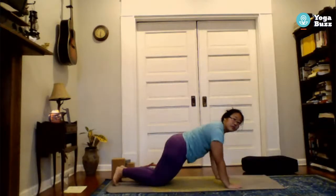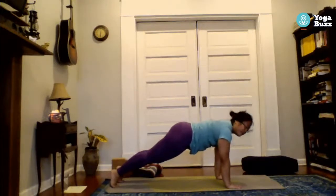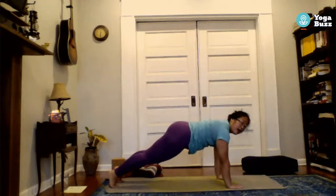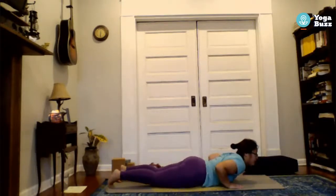Exhale, windmill the arms down, find your plank on this side. Option to drop to knees for a modified plank, or keep your knees up, coming forward on your toes a bit. Exhale chaturanga and lower. Inhale, finding your back bend. I realize I called this cobra earlier — this is sphinx. You're welcome to stay in sphinx with me, or push all the way up into cobra, pushing into your palms. Just try to have your shoulders melt away from your ears — listen to your body and do whatever feels good.